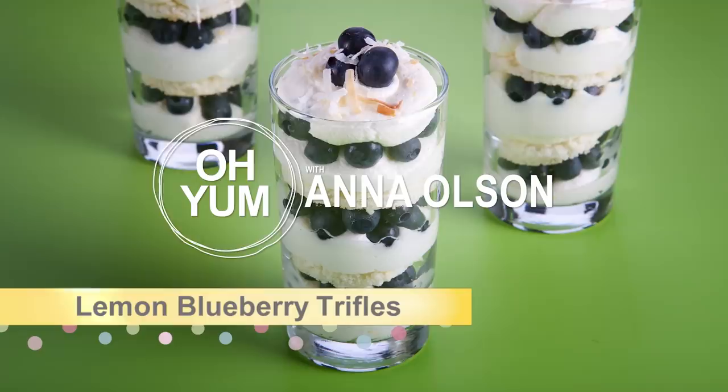Let me start off with something a little more simple: the lemon blueberry trifle. It still has all those textbook trifle components — cake, cream, and fruit — but is easy enough to prepare, so you might serve it on a Tuesday night.